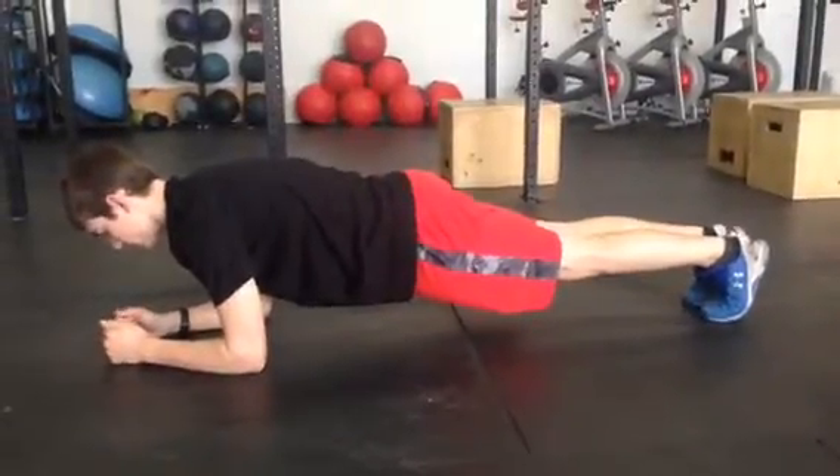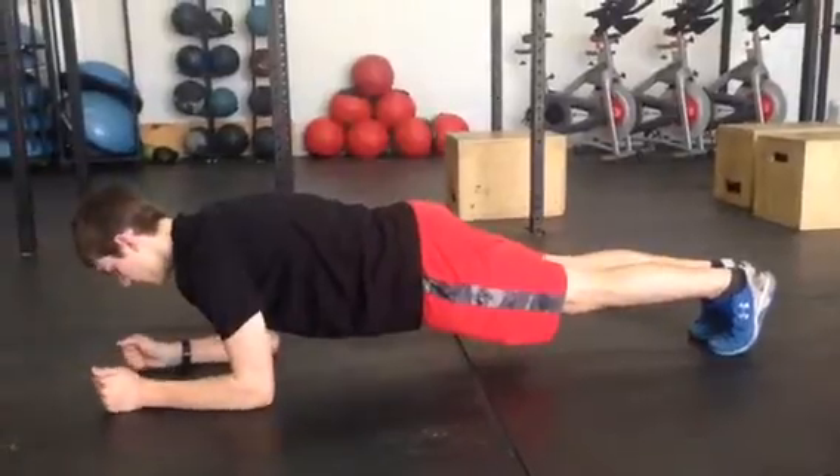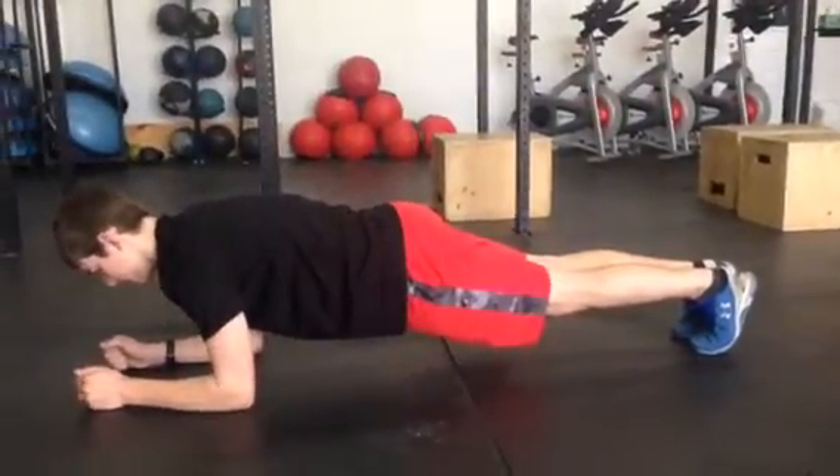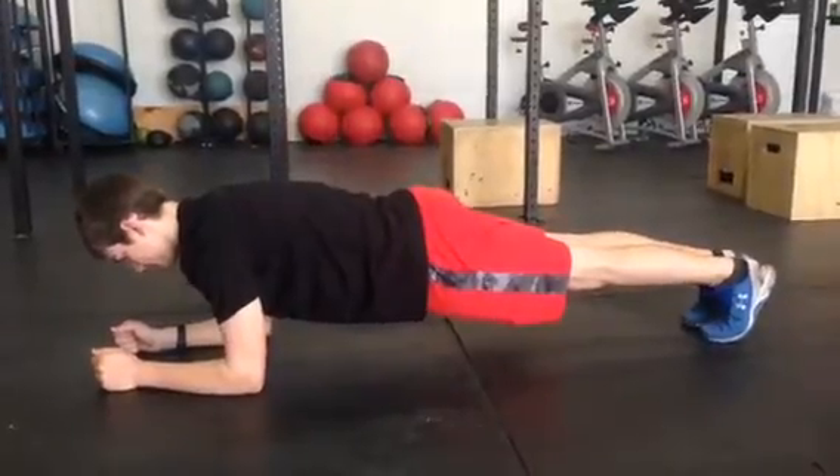Front plank with a march. Get in a good strong plank position — I want your hands the same distance as your elbows, so don't have your hands touching. You're going to push your heels away from you to keep long straight legs and your glutes involved.